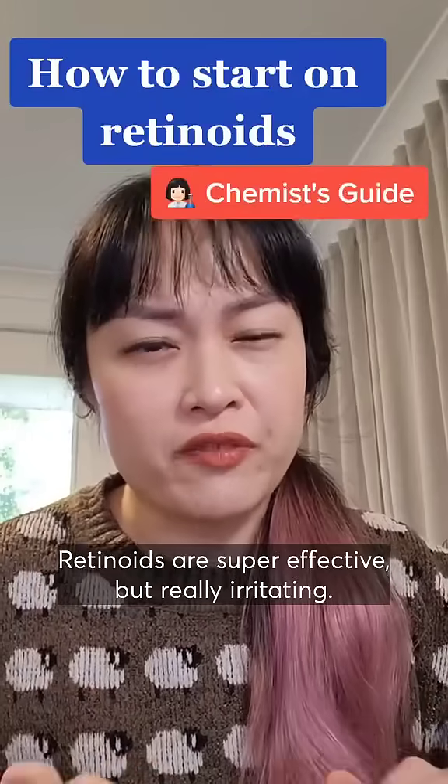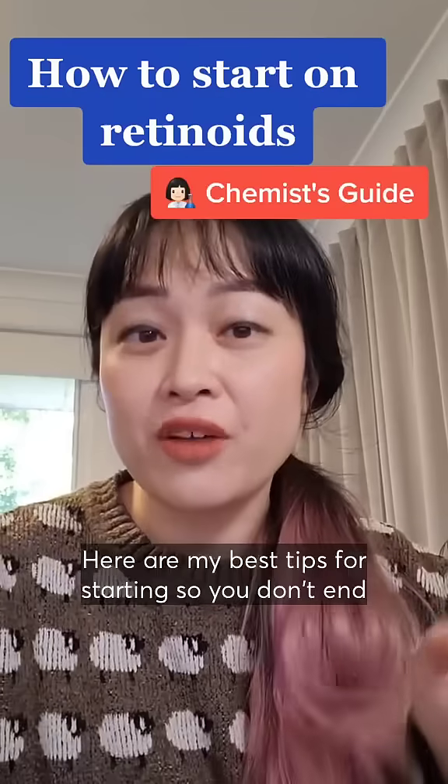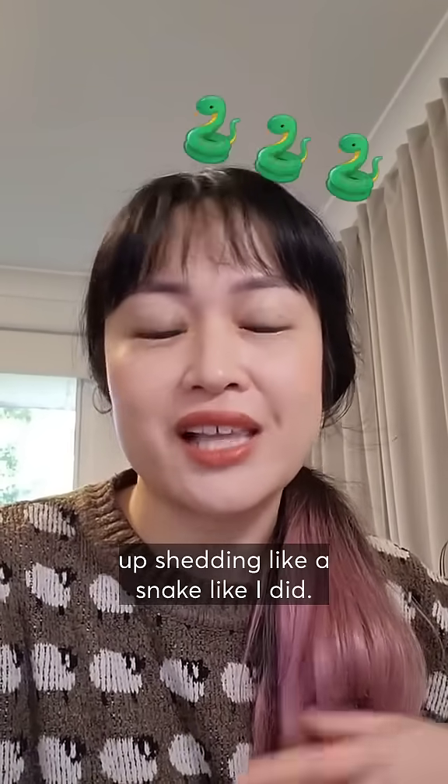Retinoids are super effective but really irritating. Here are my best tips for starting so you don't end up peeling like a snake like I did.